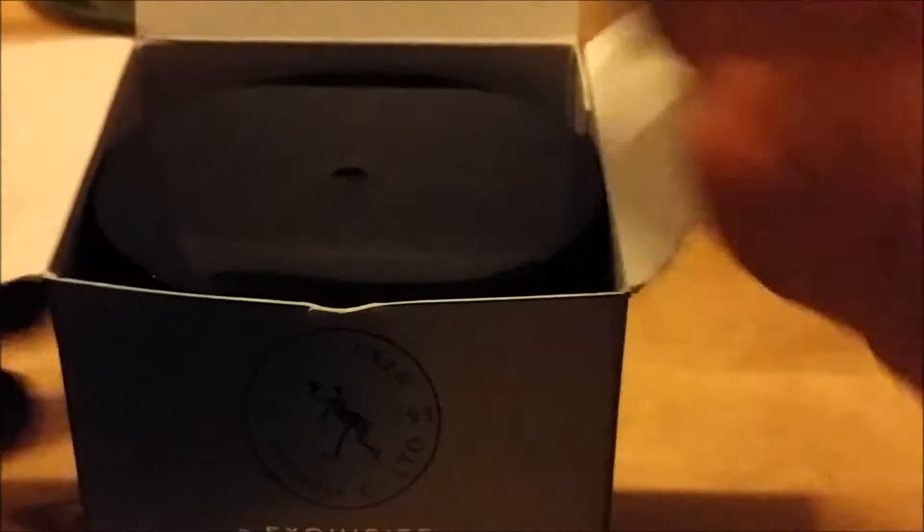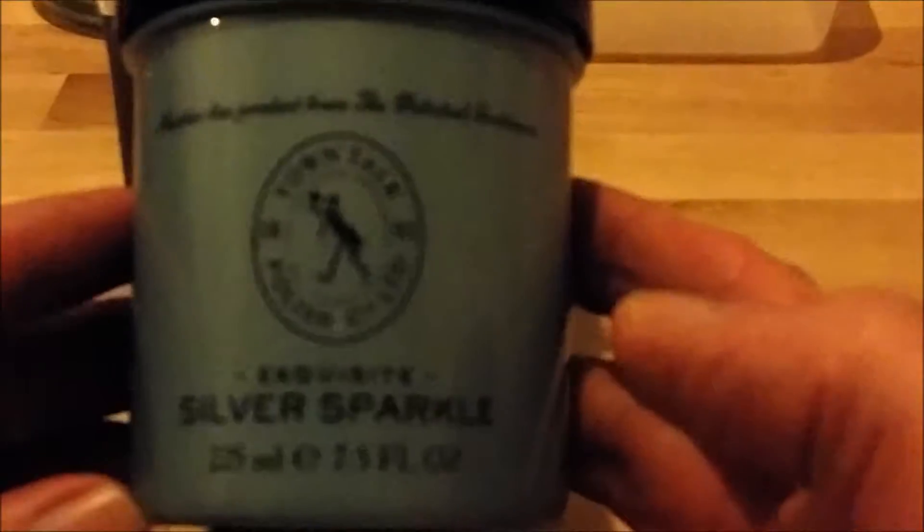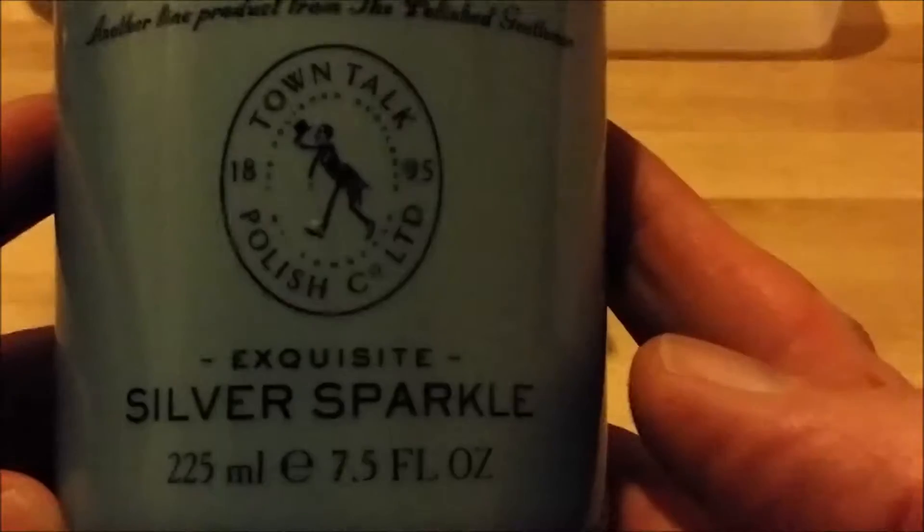I got this from Argos — it was £3.99. People are selling it for like four pounds something plus postage and packaging on eBay, so 3.99 at Argos is a good deal. It does work really well on jewelry — it's amazing — so hopefully it will work on coins too.